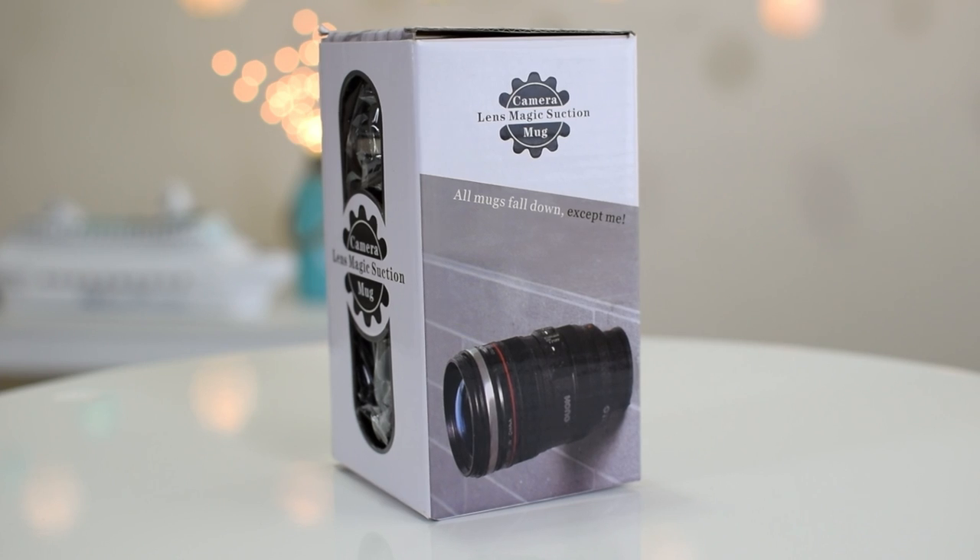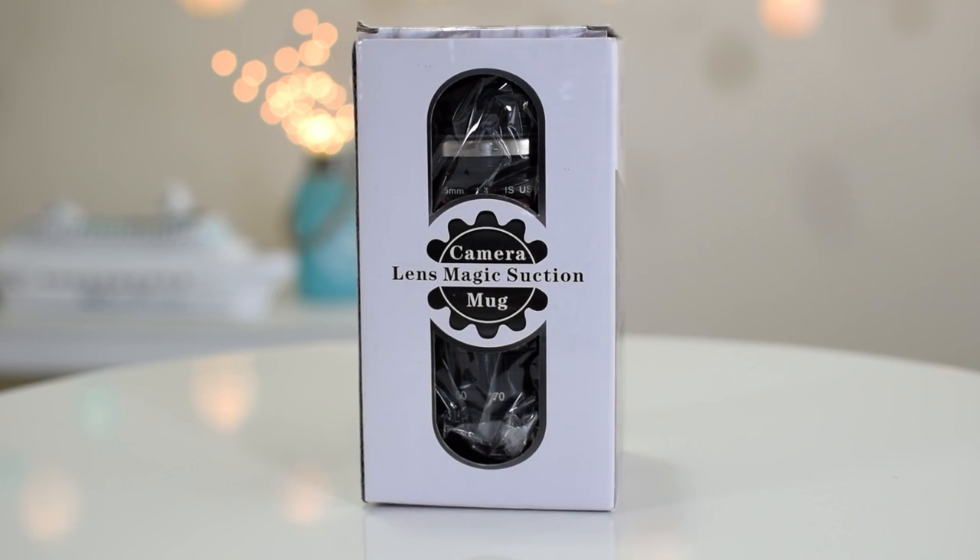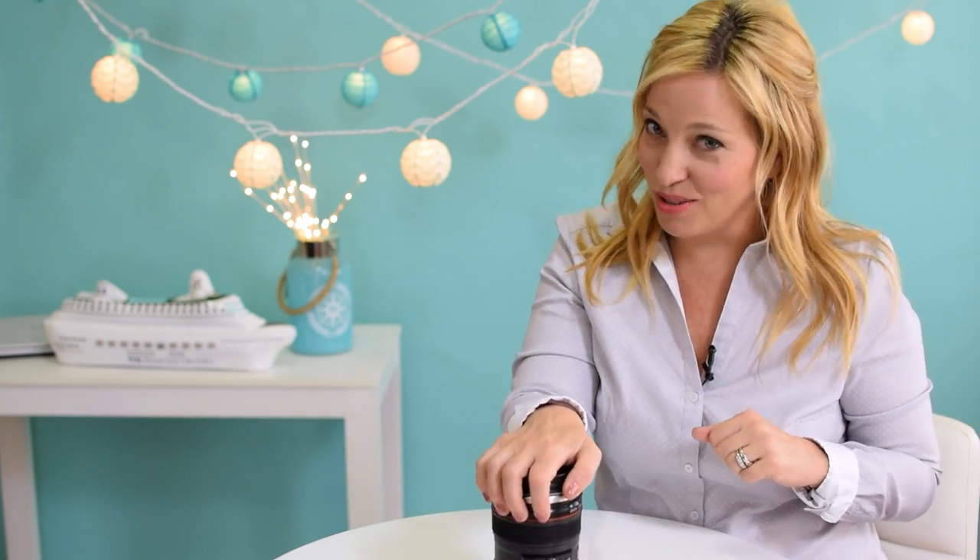Needless to say, I was thrilled when I got an email from the nice people at Lunchone asking if we would like to try one out. Normally when we get emails like this it's about a product that has absolutely no relevance to cruising, so we have to say no thank you. But I always pack a travel mug when we cruise, so this seemed like a great fit.